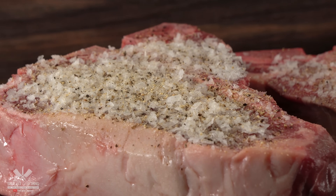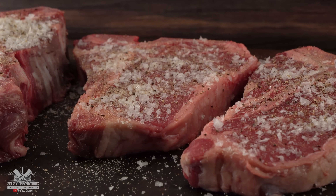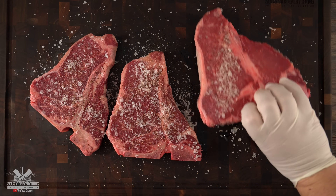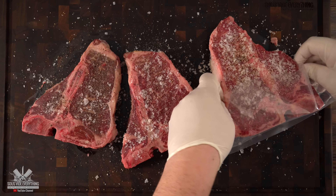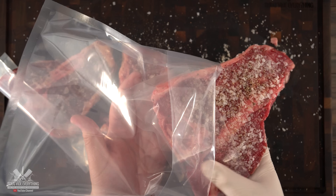The first steak is two inches thick and the other two are just half an inch thick. Even though I don't always show it, I always season both sides. After my steaks were perfectly seasoned, all there's left to do is put them in the bag and get them ready for sous vide.